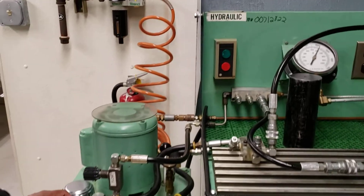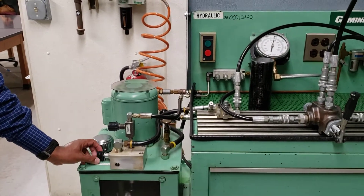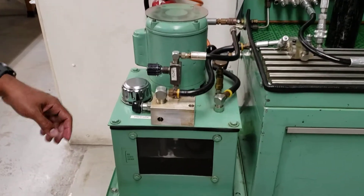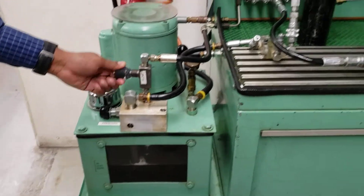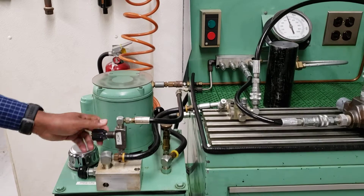There are lab experiments where you have to control the pressure and check the data accordingly, so you will need to know how to control that — basically by turning this knob. And then there is this flow control, where you can open the flow all the way or you can change the flow if you want.